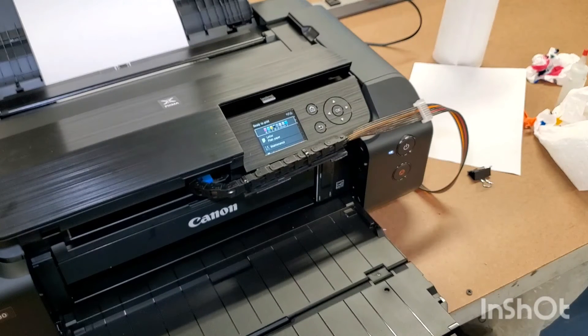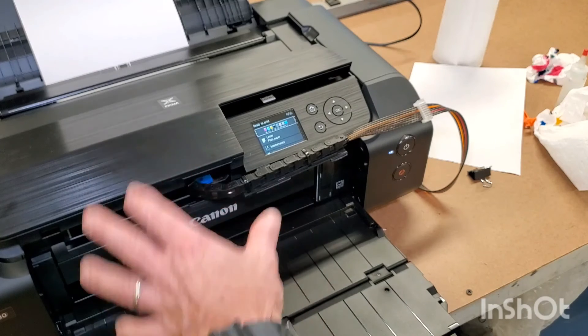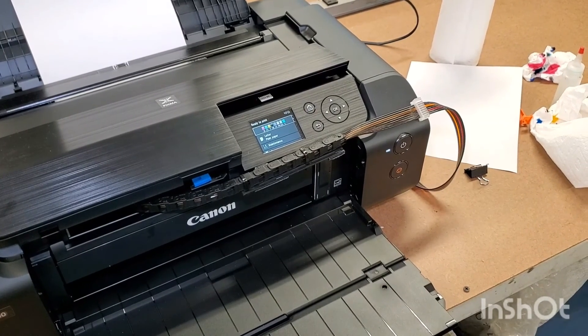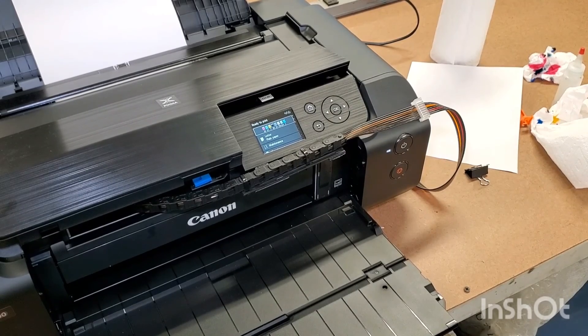That's pretty much it. In the next video, I'm going to show you a couple of prints come out of the machine. But that's just a quick setup of what you should do. If you have any questions, you can always email us or contact us at inkproducts.com. Thank you.